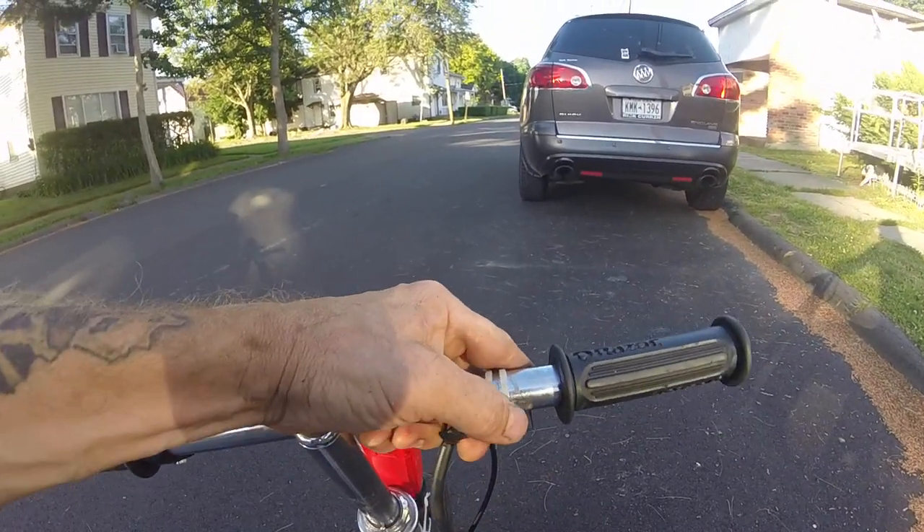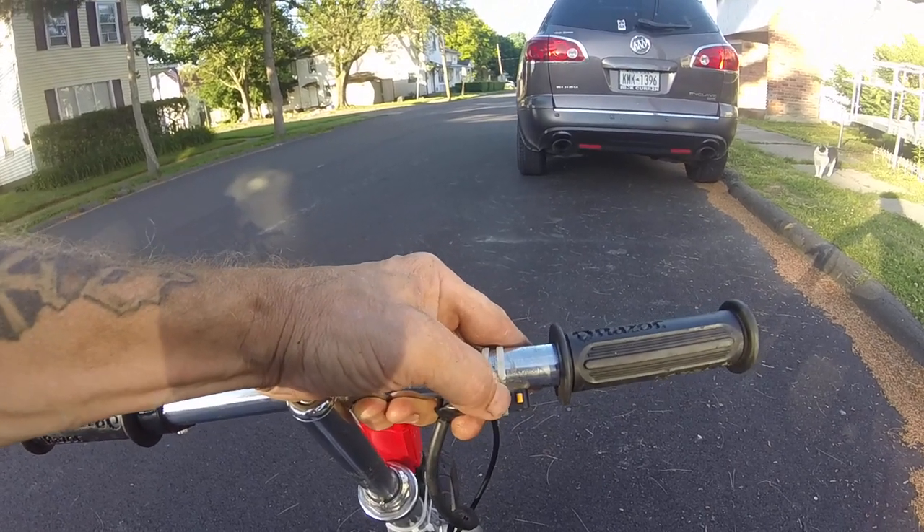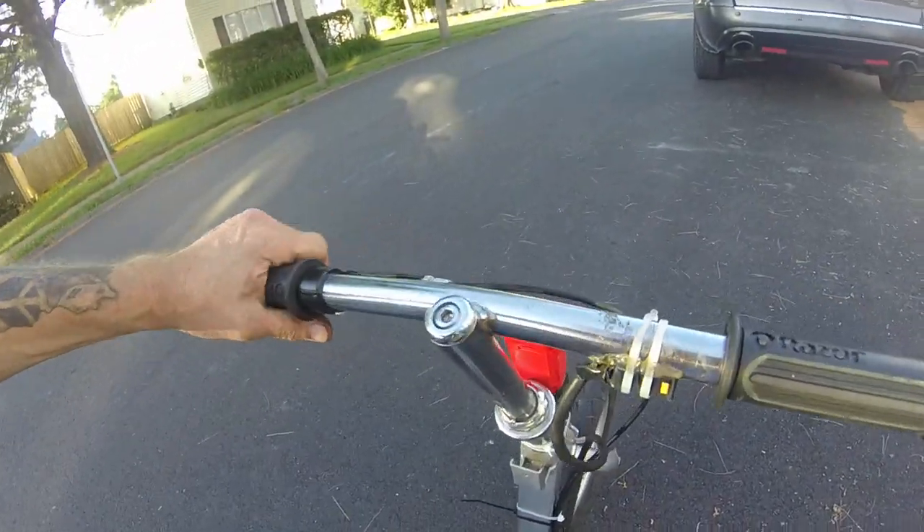It's balls to the wall — throttle on, full on or nothing. It's got back brakes.